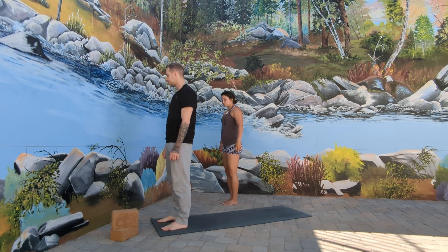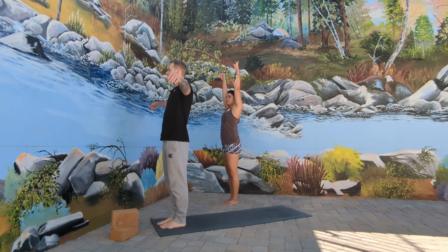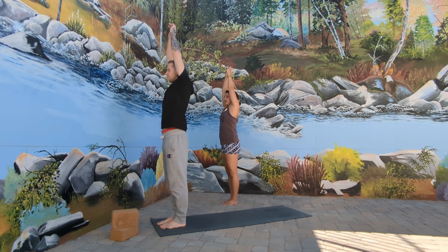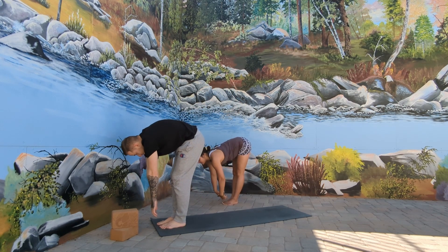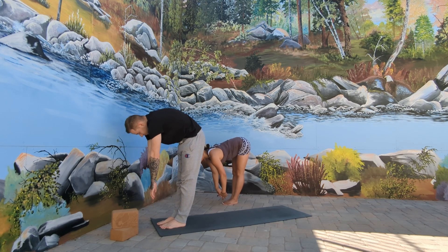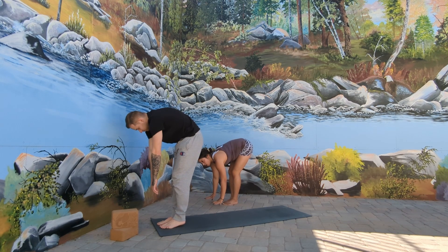When you're ready, we're going to come to a standing position, feet together on the mat. Inhale, arms overhead. And exhale, forward fold. Inhale, halfway lift — send the tailbone out behind us, lengthen through the spine. And on the exhale, we're going to step or float back into Chaturanga, planting the hands onto the mat.